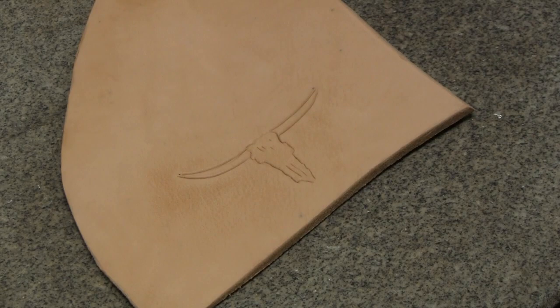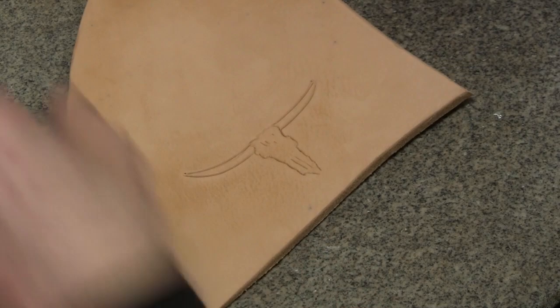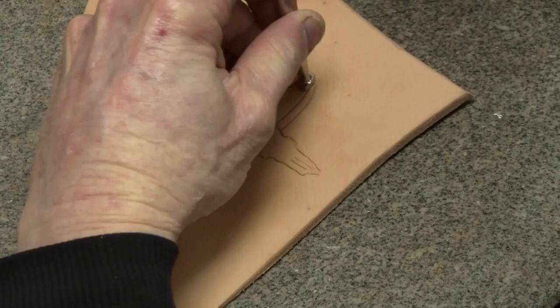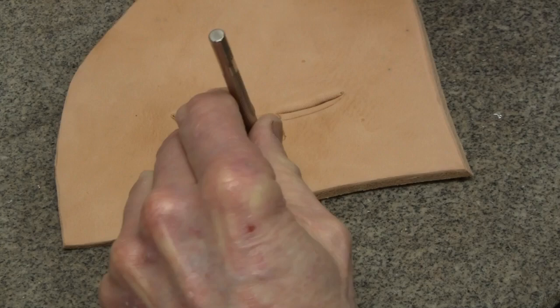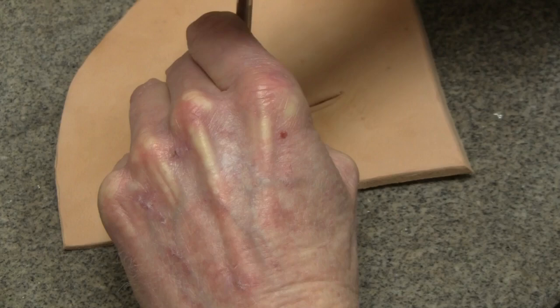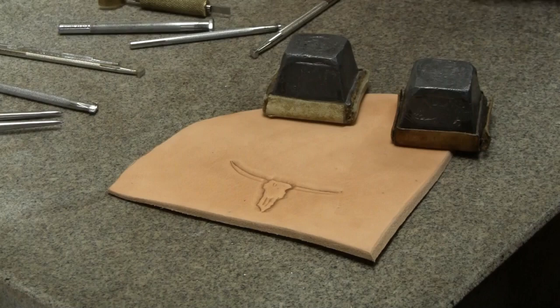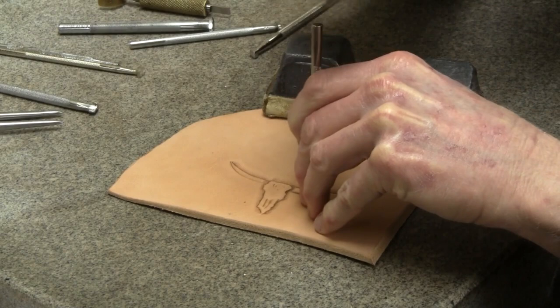I've sped up the drying process with a hairdryer. Now I'd like to show you how to bevel around this skull and really bring it out — make it stand up, actually. This is a craft tool beveler; it has a crosshatch on it that I really like. The shorter your taps and the slower you move your tool, the smoother your beveling will be.